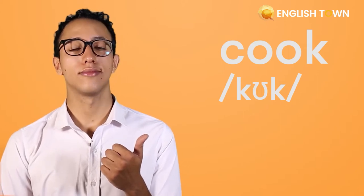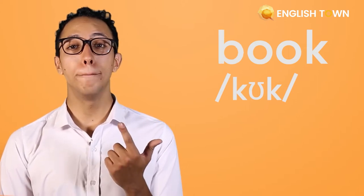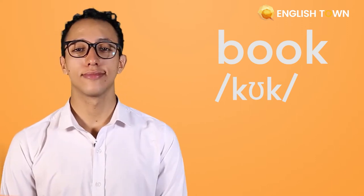Let's take a look at some more words. Cook. Book. And finally, look.